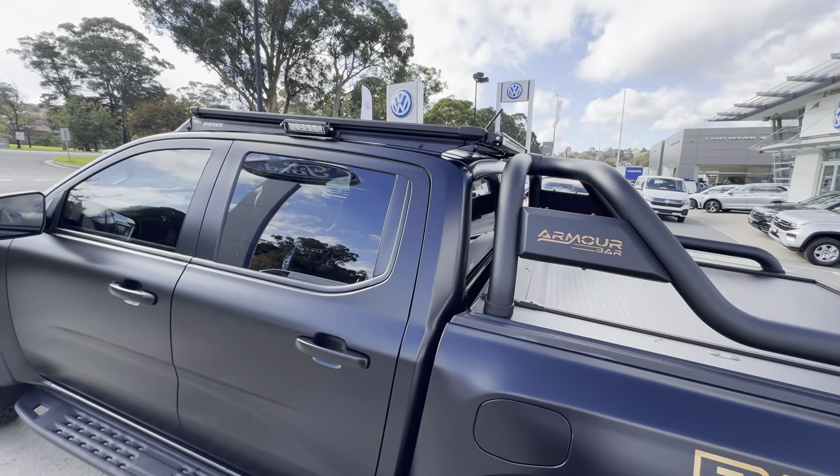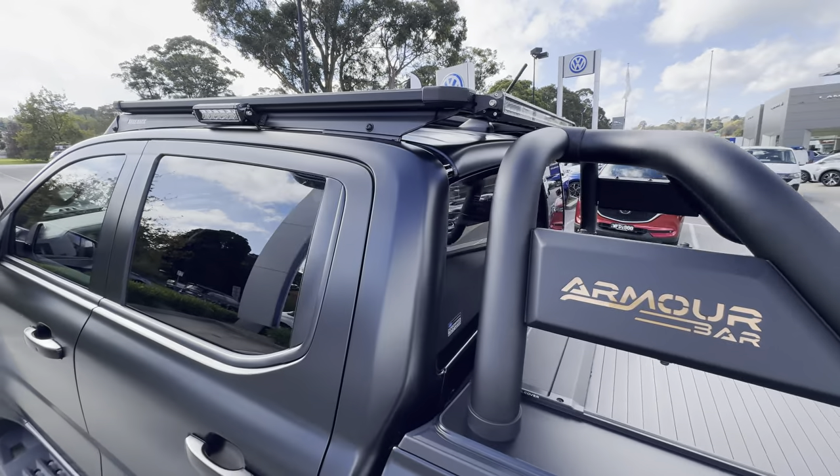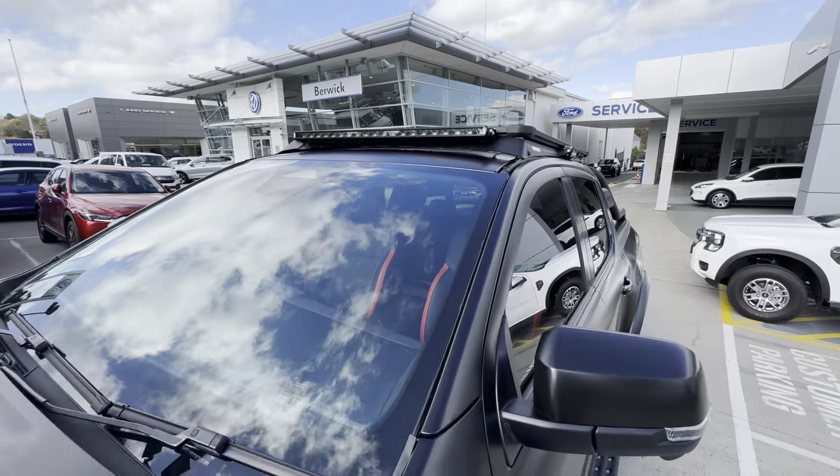On the top of the car he's got an ARB base rack with a light bar in the back, which is from Off-Road Animal. There's some lighting on the side as well, and also a light bar at the front which was done by ARB.